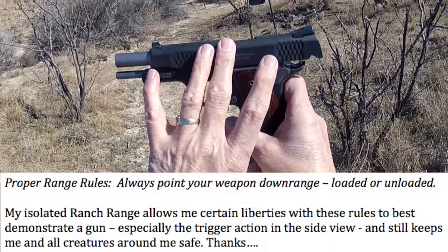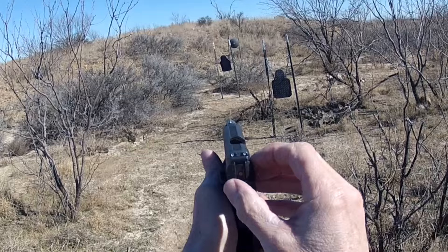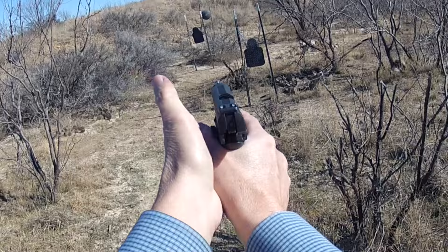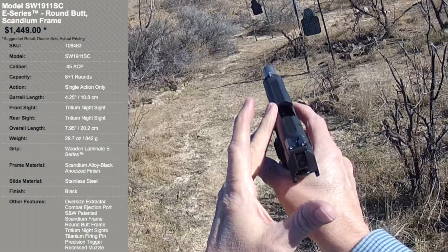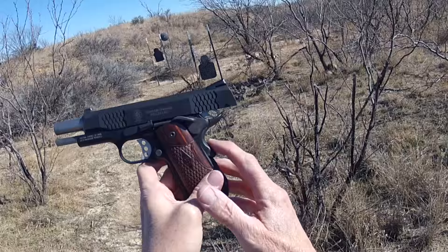There are all sorts of variations with the 1911, so let's talk about what Smith & Wesson did to make improvements in their variation. Right off the bat you can see the Tritium night sights — very nice, easy to get a sight alignment with. It still has that nice 18-degree or so angle, so when you get on target you have that perfect sight alignment and sight picture. That's that classic 1911 grip angle. They've also got a larger ejection port and an oversized extractor, which help prevent failure-to-fire situations.